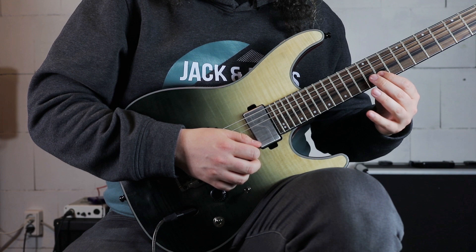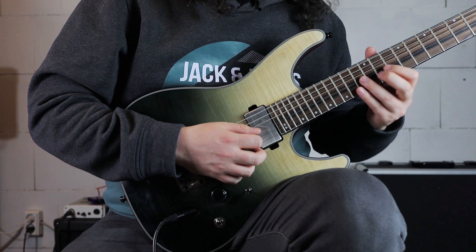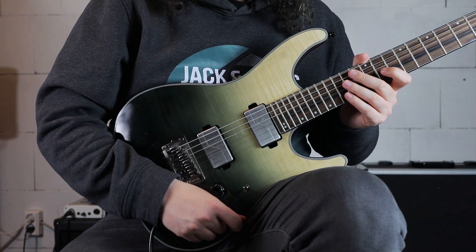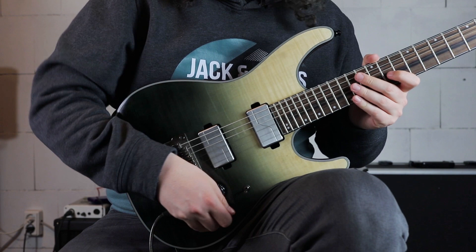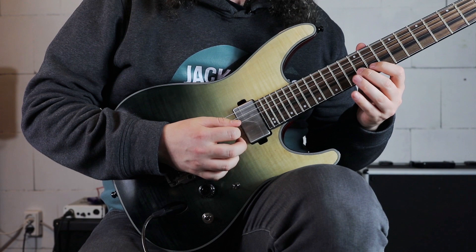Then we are going root, 2nd, minor 3rd, and again the root and the 2nd. This lick repeats and then plays the root note and 2nd again. It's a really interesting rhythmical idea because we have a 6-note phrase in a 16th-note triplet subdivision — a grouping of 6 within the bar.